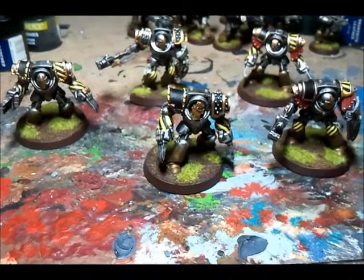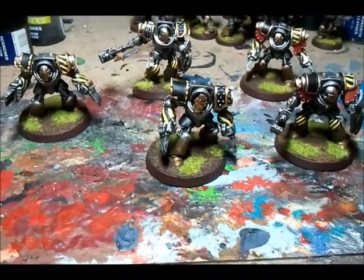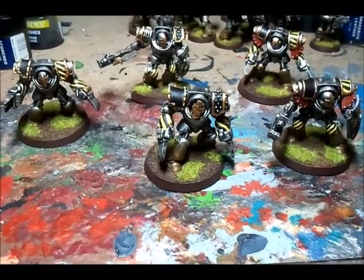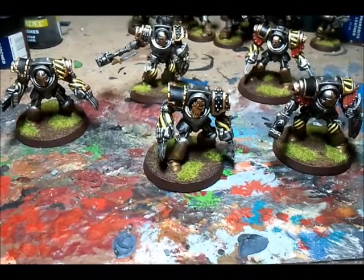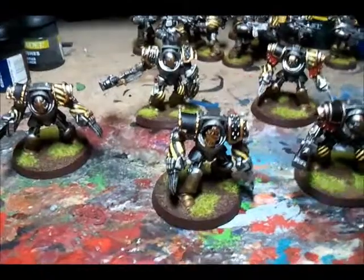You can find the battle report in Templar Crusade 01's channel. If you've joined me from his channel, from the video he's put up, thank you very much. Welcome to my channel. So these are my Terminators guys — let me tell you a little bit about them.